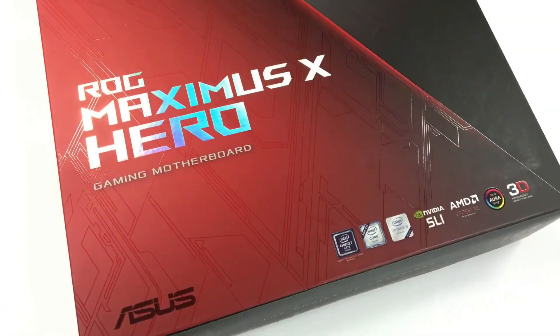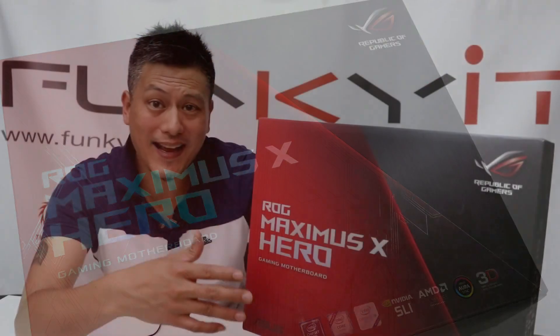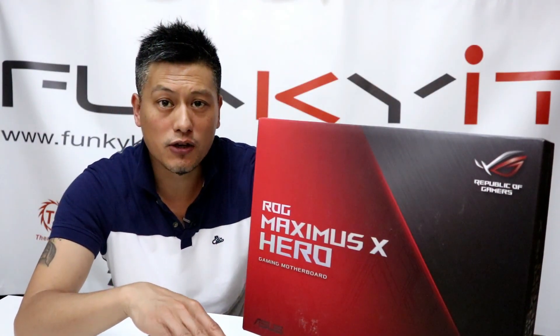This motherboard is the latest in the Maximus series and we'll be checking out the features, as well as building the test system and then giving it a blast against other Z370 motherboards. The ASUS ROG Maximus X HERO is more or less the top of the line Z370 chipset motherboard you can get on the market.